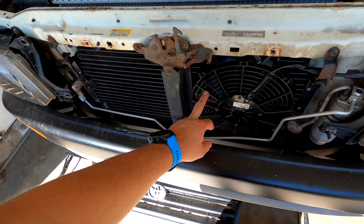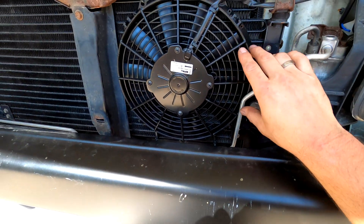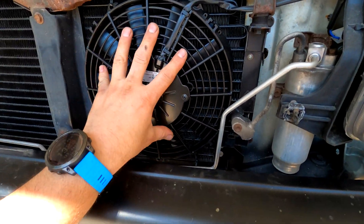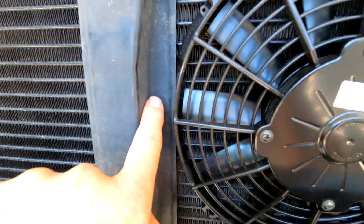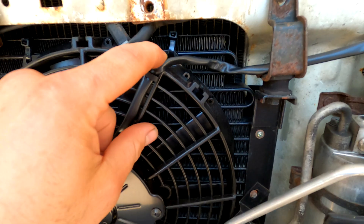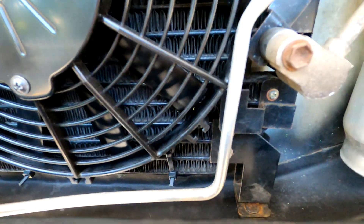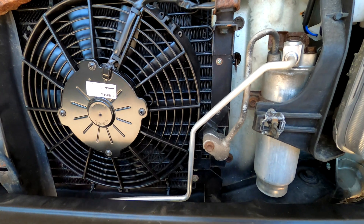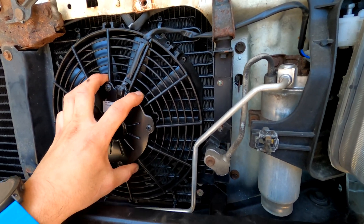I put mine over here on the driver's side because this was the tougher install. It's pretty tight, but as you can see it fits perfectly under here, right under this AC line. I was able to feed in my zip ties on each corner — relatively simple, not even removing anything. You can just feed it through and pull it, and this is one with the condenser.